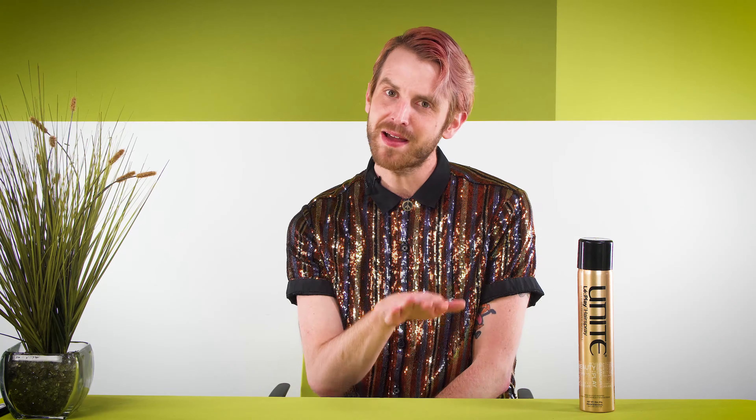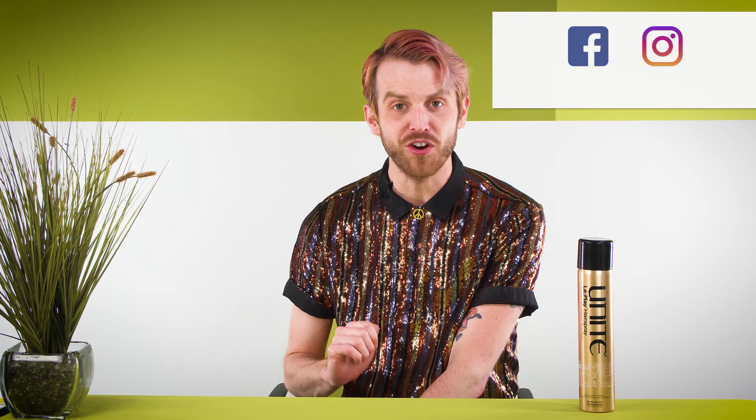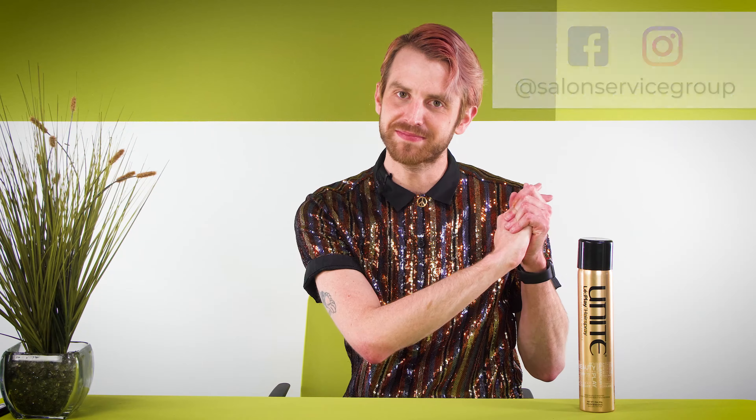Thanks for watching, and make sure you subscribe for more exclusive spotlights of our newest brands and products. And if you're not already, make sure you follow us on Facebook and Instagram at Salon Service Group. Until next time, I'm Oliver, and you shine brighter than a sequin blouse. Have a good day.